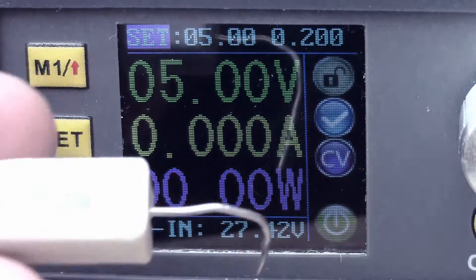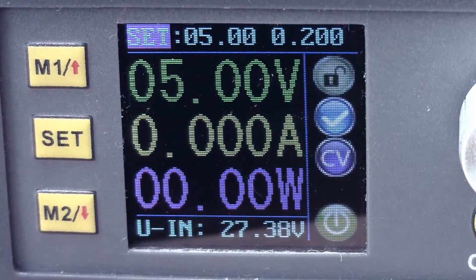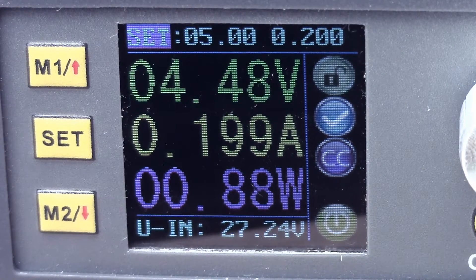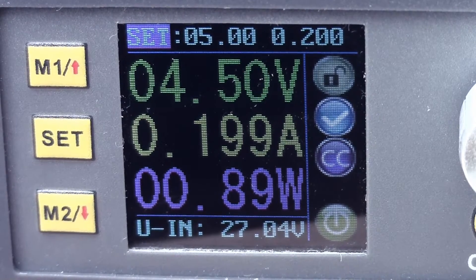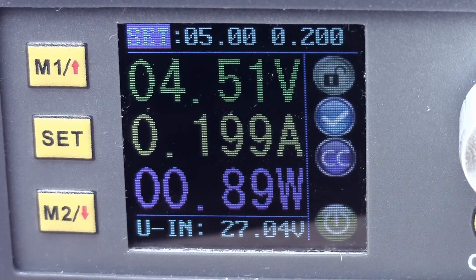I've got a little power resistor here, so I'll just plug in the power resistor. There we go — you can see the indicator on the right-hand side is now saying CC for constant current, and that's now limiting at 200 milliamps. So that's a nice self-contained constant current power supply.